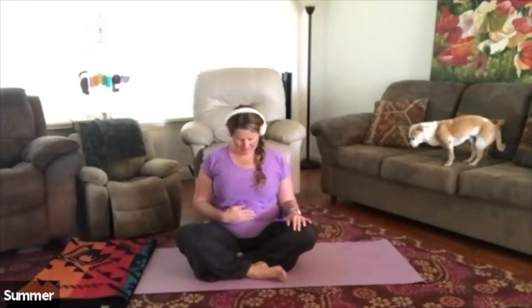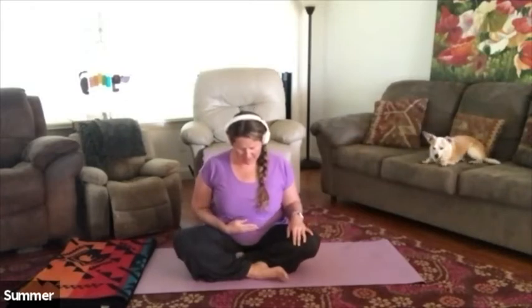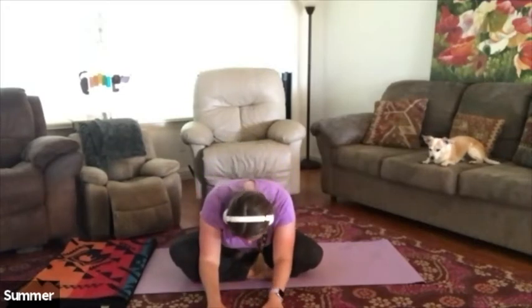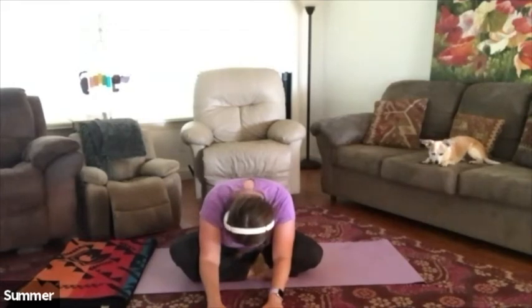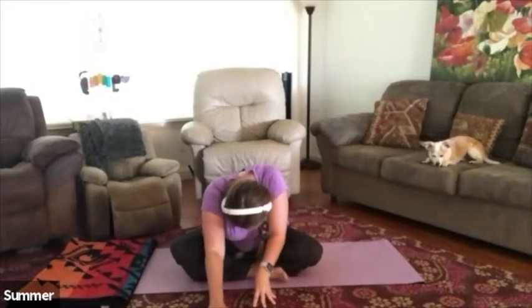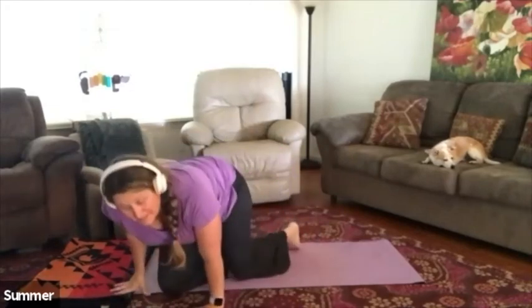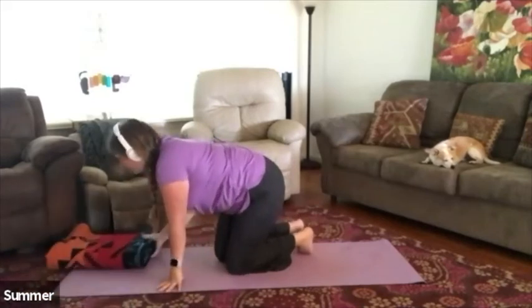Drop the chin once again and feel that tilt coming through the hips. Go ahead and tilt all the way forward into a nice forward fold — let the head go. Then gently rise back up, rolling up with the body one vertebra at a time. Roll the wrists out for a moment, then come all the way up onto the palms and onto the knees into your table pose. If it feels a little stiff underneath the knees, go ahead and put a blanket underneath there.